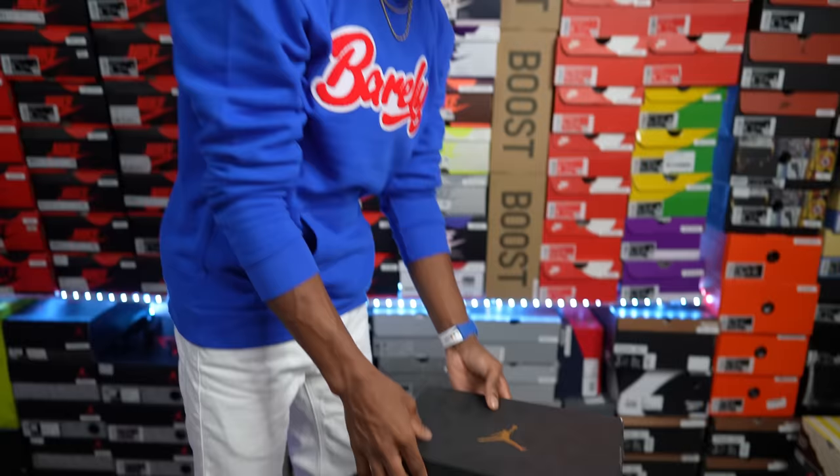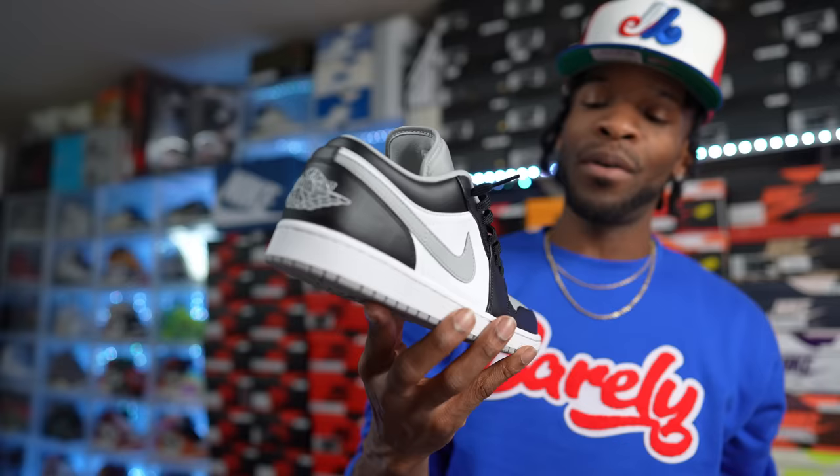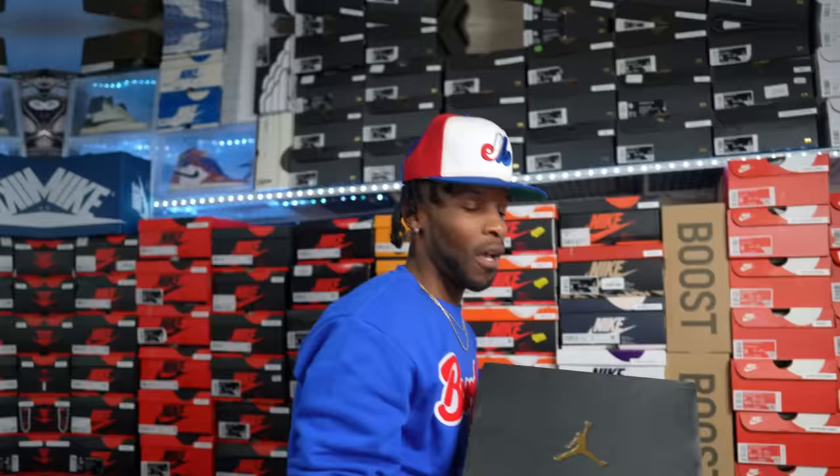Right here we have an Air Jordan One Low modeled after the Air Jordan One High — the Air Jordan One Low Shadow. These are hard. I definitely love this color blocking — very versatile. Black, white, and gray — you can wear this with anything. Throw on purple, red, pink — you get the picture. Shadows are very versatile with dope color blocking. Low life.